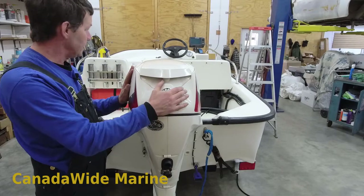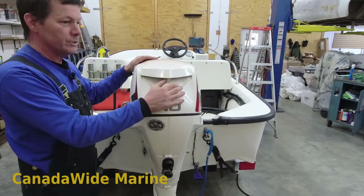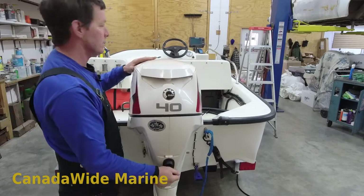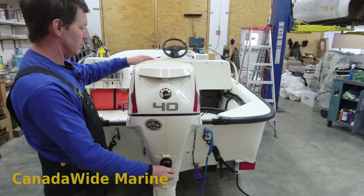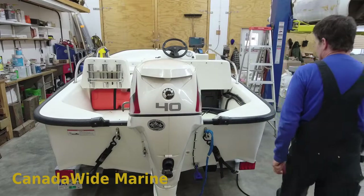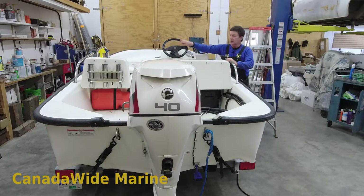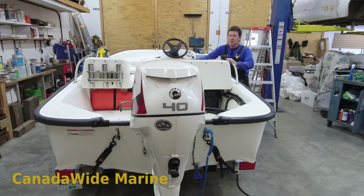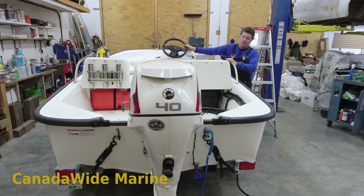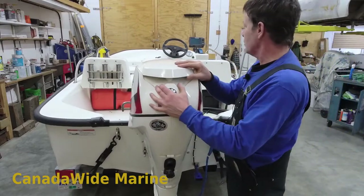Now when we push on the motor here, you can see that the steering wheel does not turn whatsoever. I can't push on this and turn it manually. These no-feedback helms are a little bit heavier on the wheel — they don't spin quite so free — but they are far, far safer and there's no feedback from the motor.